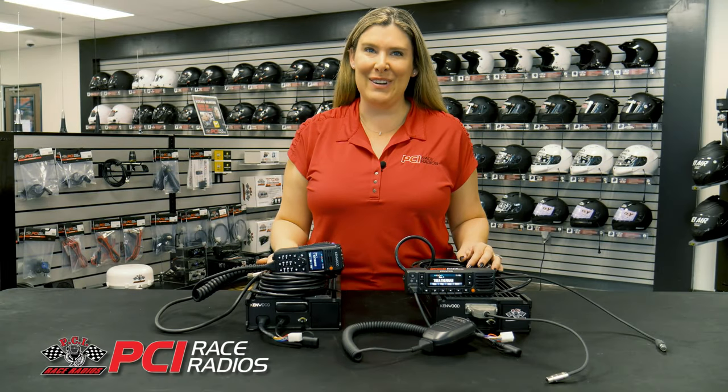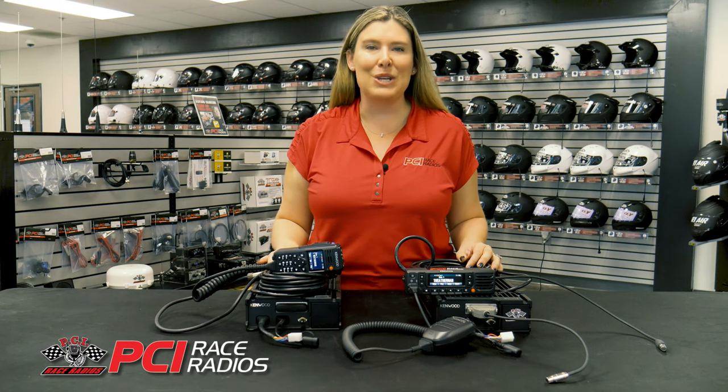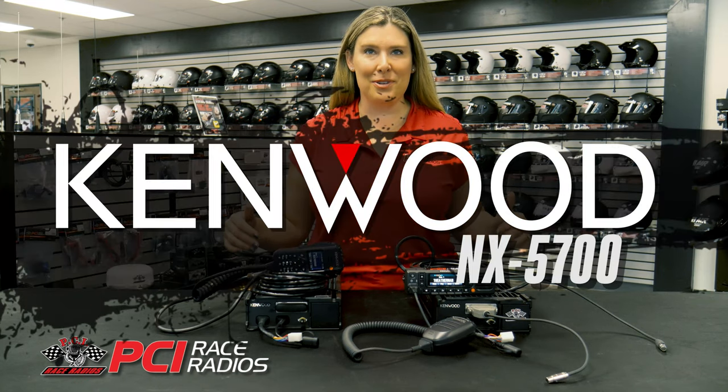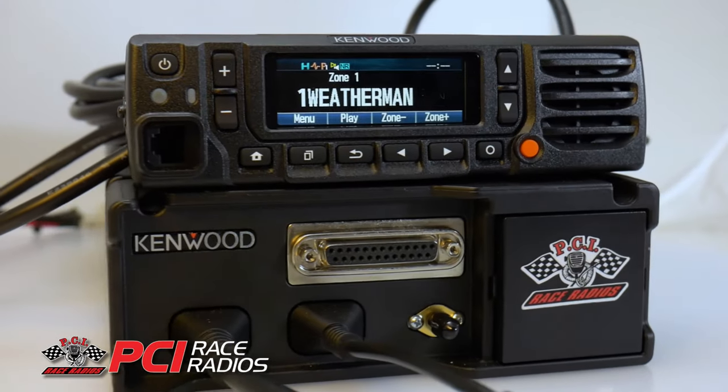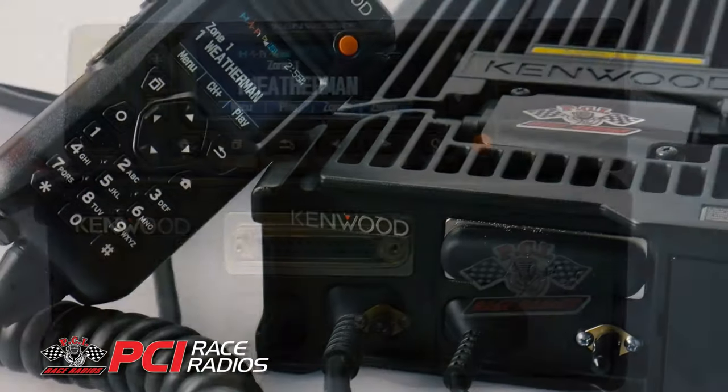Hi, I'm Rhiannon with PCI Race Radios and I'm excited to introduce to you the Kenwood NX5700 Race Radio. This digital and analog radio is a 110 watt powerhouse that will give you a competitive edge on the competition in the desert.